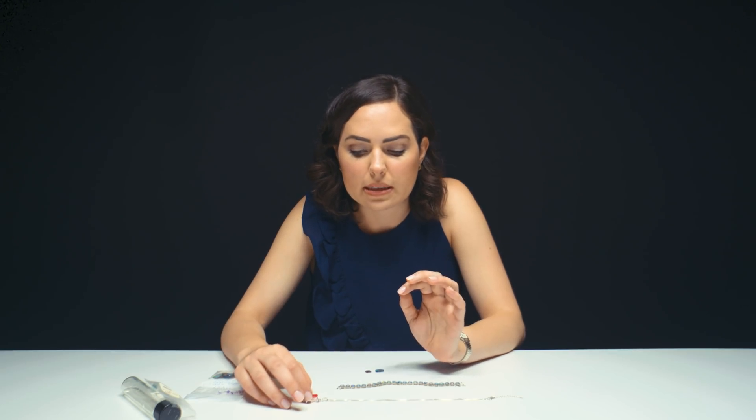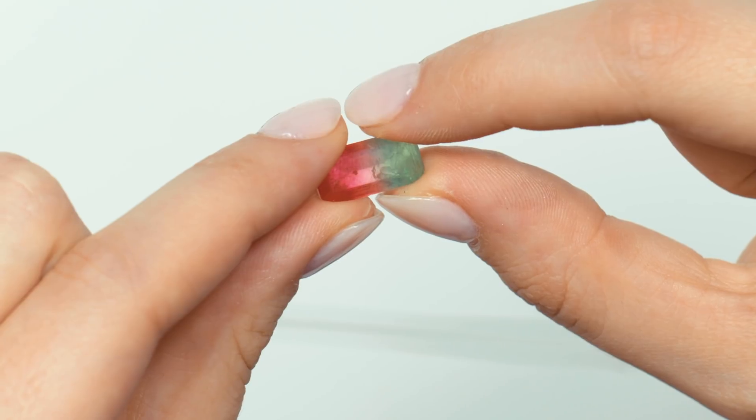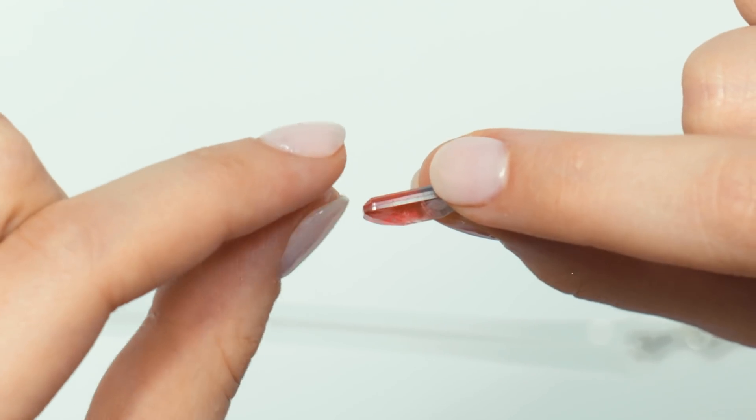When you are in the business and looking for doublets and triplets, there are a few key things to look for. Number one: do you see bubbles? Bubbles are a possible sign that the material has been glued together. Number two: do you see a separation plane? Right here I can see very clearly where the materials are put together. Number three: do you see a difference in inclusions? If you have a triplet with glass in the center, the inclusions in glass are going to look different than inclusions in beryl, corundum, or garnet.